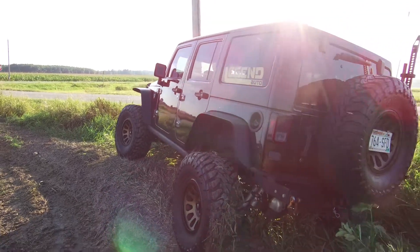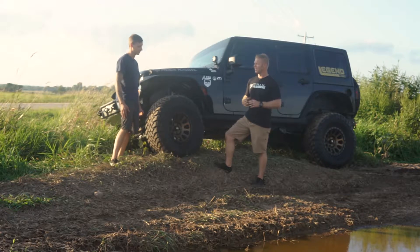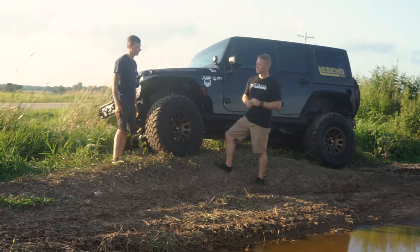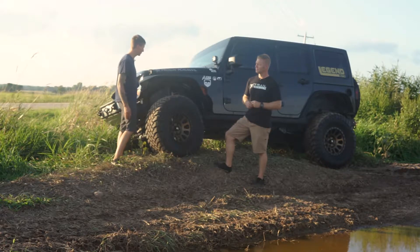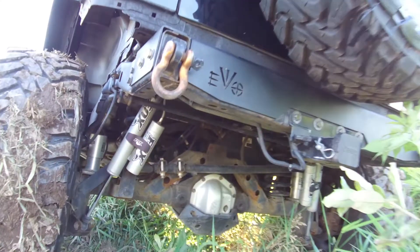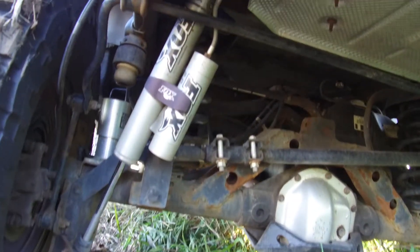Now, you had originally a Rough Country kit on here, is that correct? I had a three and a half inch Rough Country lift. I ended up going a little bit bigger, wanted a little bit stiffer suspension, a little bit more travel, so I ended up upgrading to the TeraFlex version of the Fox 2.0 remote reservoirs and their speed bump kits and shocks as well.